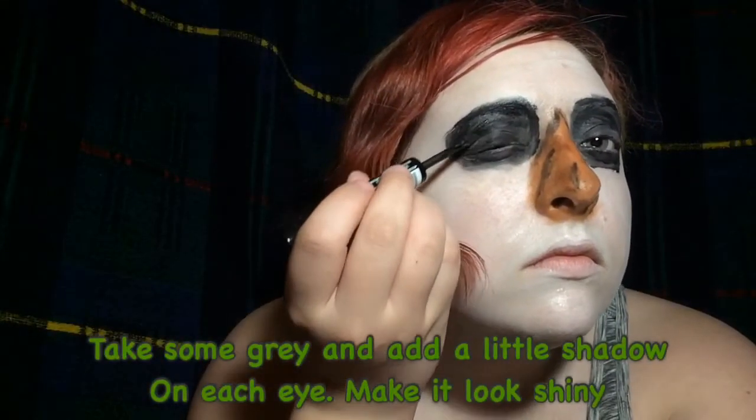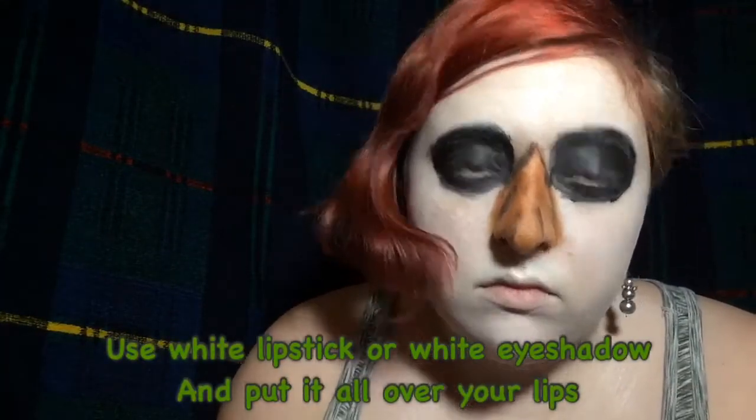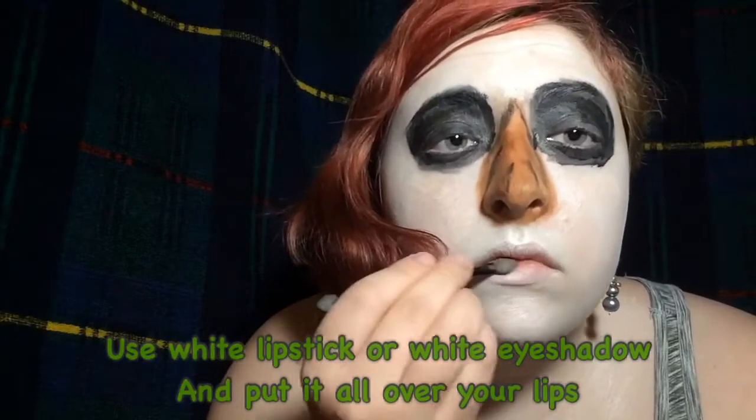Take some silver or grey eyeliner or eyeshadow to create a shadow in the coal and make it shinier. Now use white lipstick or white eyeshadow like I did and cover up your whole lips.